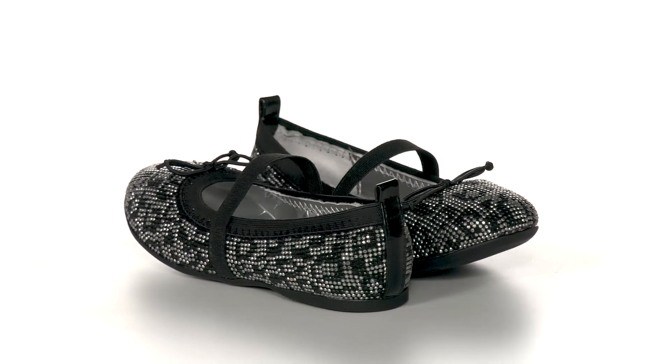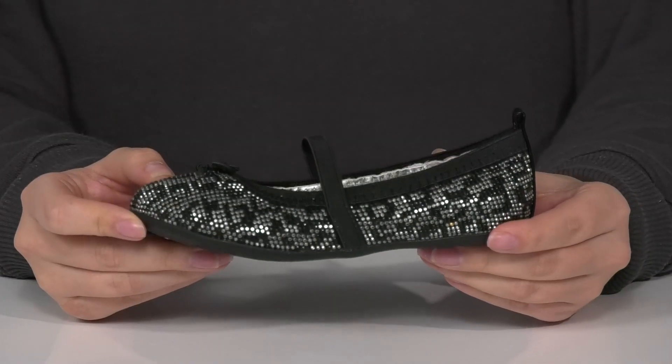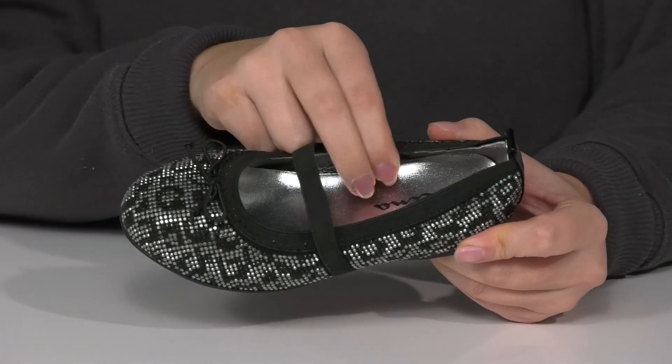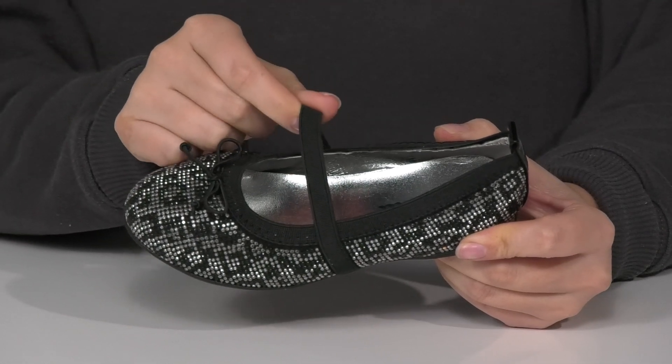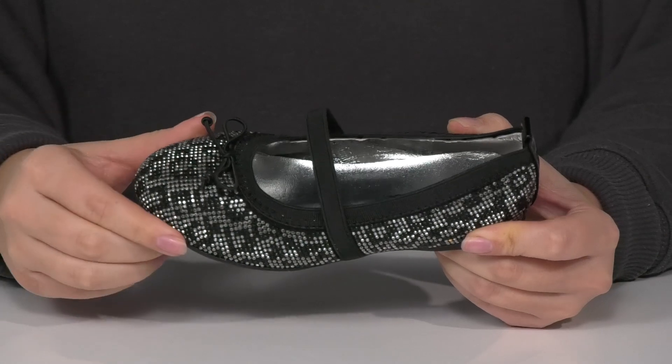These slip-on shoes have a leather and textile upper that features a really fun design. It also has a little bit of a shine to it. They have a man-made inner lining with a cushioned footbed for comfort. There is an elastic strap which is going to help keep these on your kids' feet, and they even have a bow detailing on top.